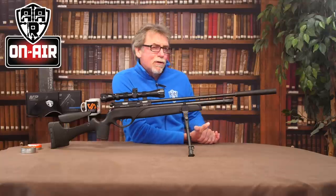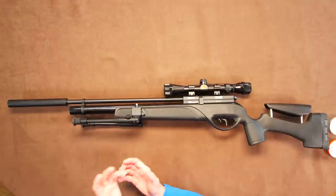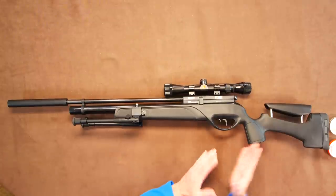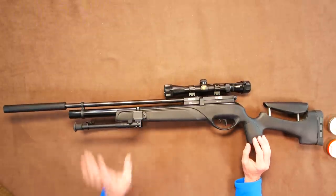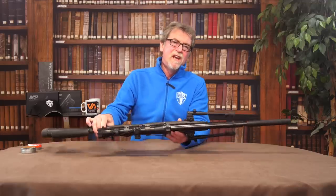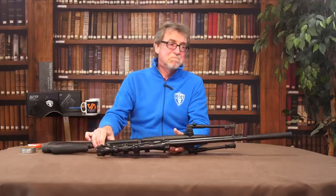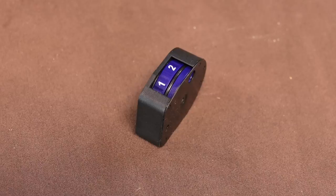Let's take a closer look. It is all black from head to toe — or matte black silencer to butt pad. It is 111cm long with a 78cm barrel and tops the scales all in at 3.9kg, which is not that bad. Bolt action with a 10-round magazine in .177 or .22.